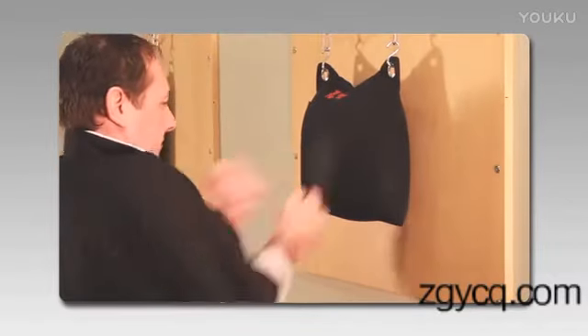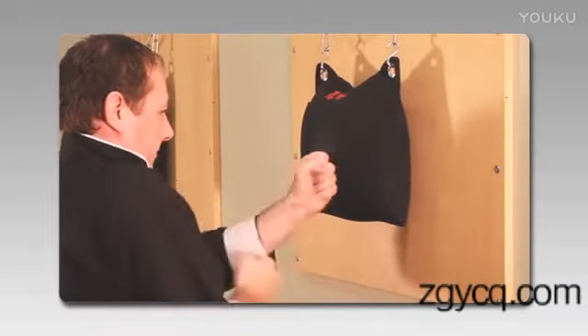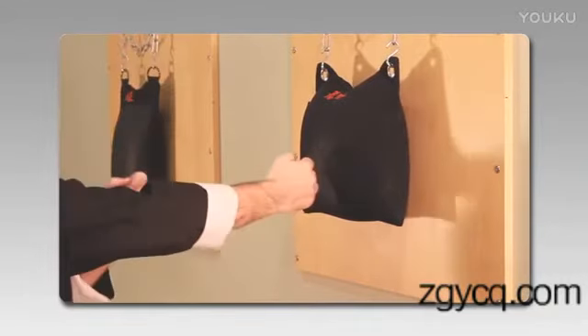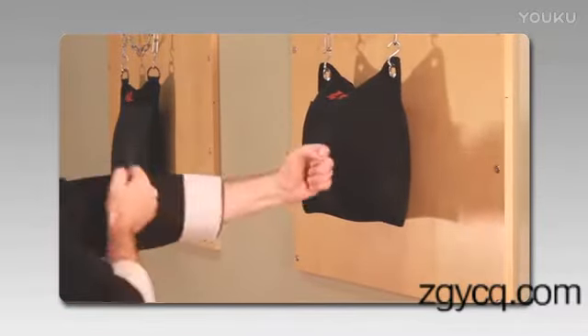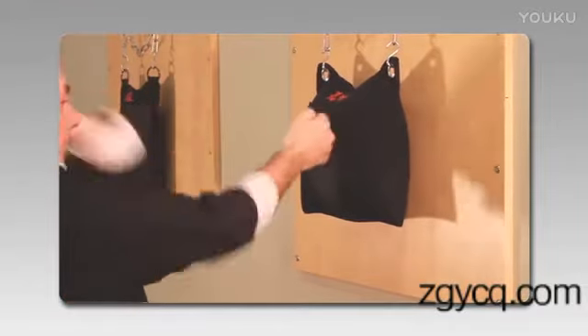The first mistake is standing too close to the bag — what we call choking — so your punch is a little bit jammed up and can't deliver all the power you want. Naturally the opposite is also true: if you're standing too far away from the bag, you won't be able to deliver the force you need for the single knockout punch.